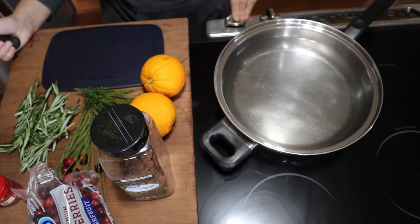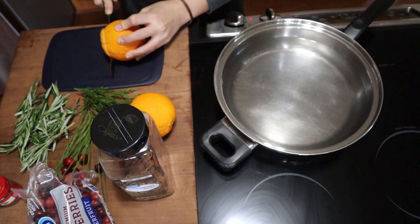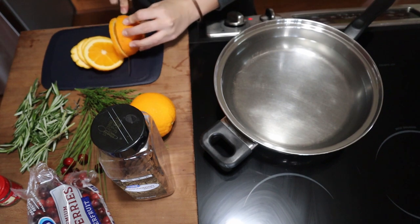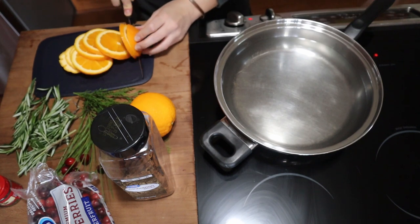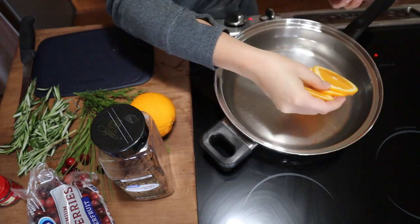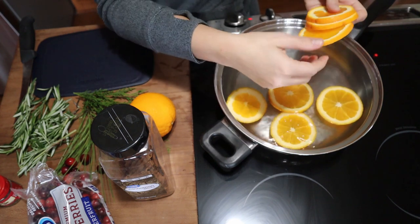We are going to go ahead and turn our burner on and just put it on low. First of all, we're going to go ahead and slice our orange. Once you have that sliced — I tried to slice mine fairly thin — just to get all the juices out that we can, we're just going to put that in there.